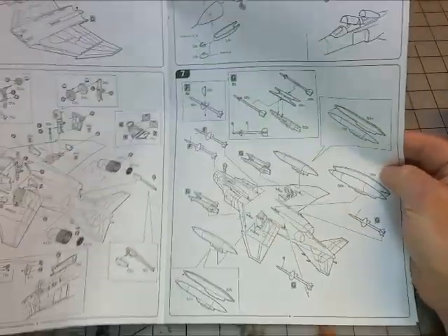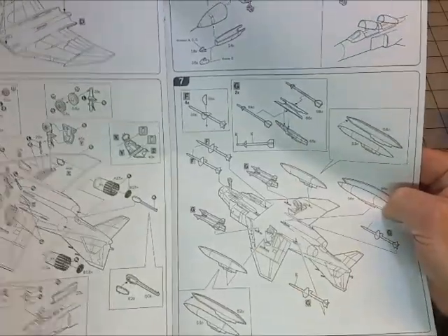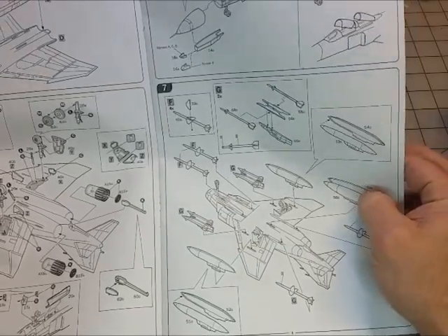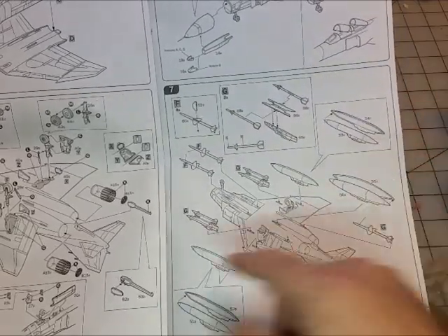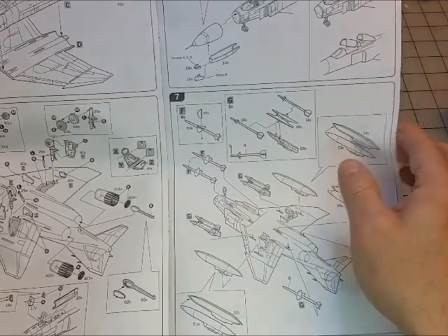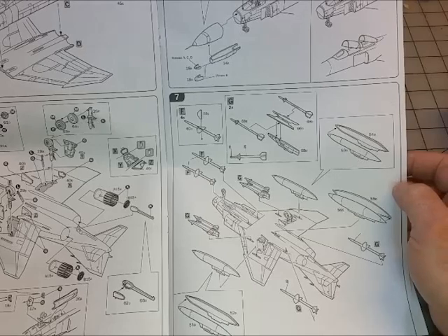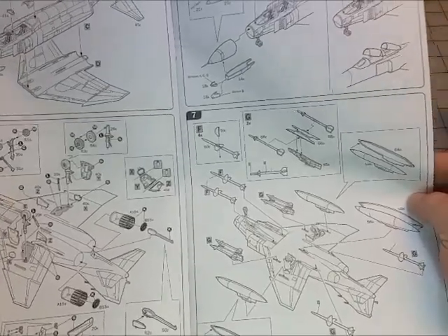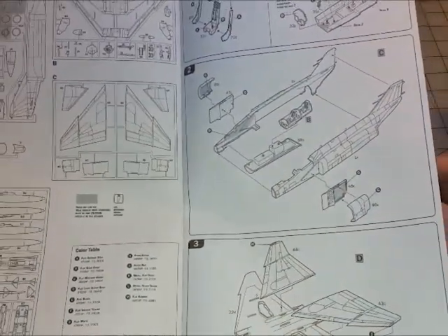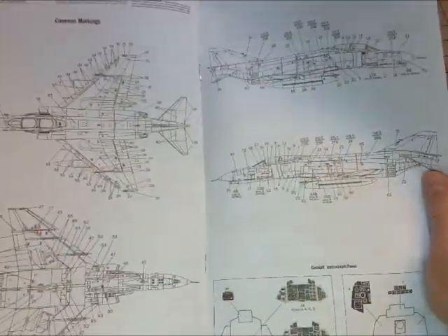Seven steps total — pretty quick and simplistic. I'm assuming there's aftermarket stuff for this if you want it. It looks like you've got maybe eight missiles and a couple of drop tanks. Not too comprehensive of a build, but in 1/48 scale it's not too terrible, although I've seen some 1/48 kits that are quite full.